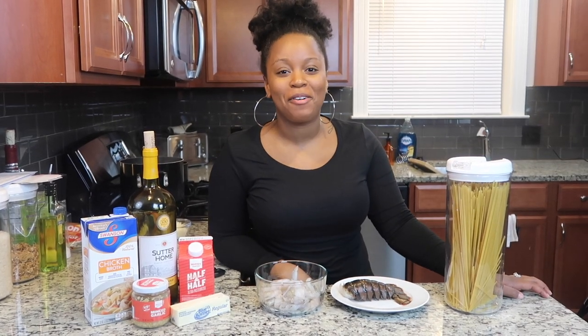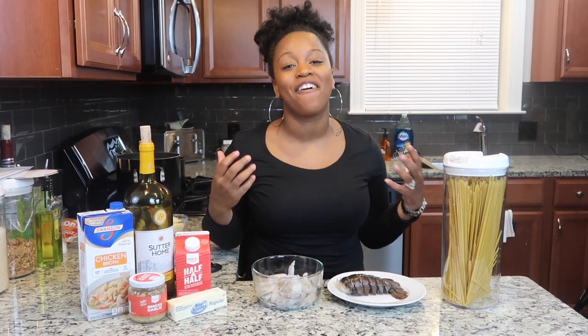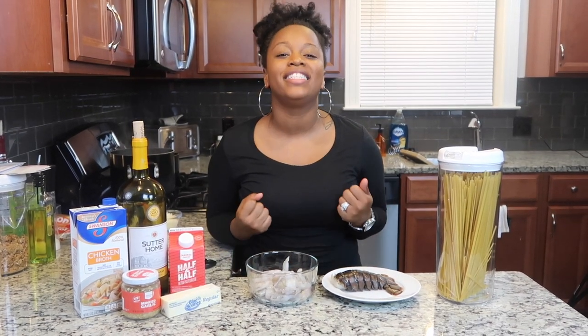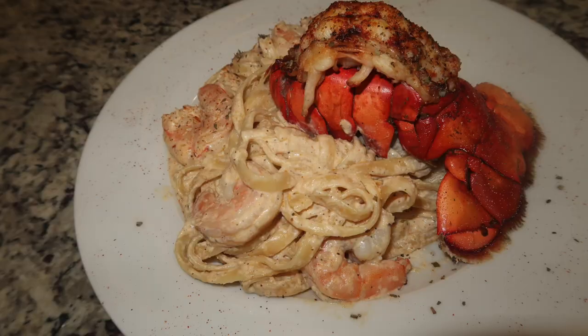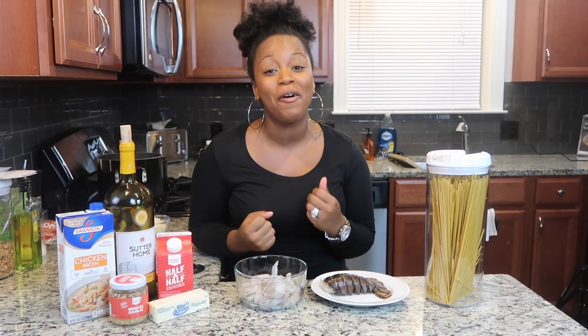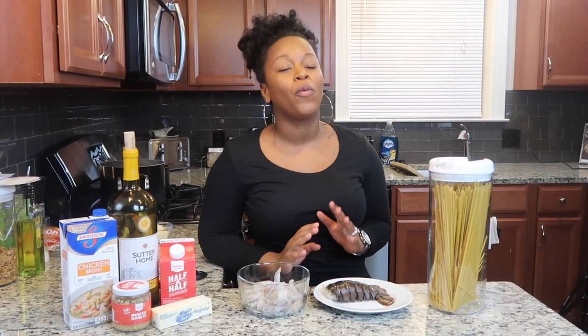Hey y'all, welcome back to another episode of Cooking With Lawn. Today I have a really special episode — it's our Valentine's Day episode and we are making something so savory, so rich, and so decadent. This is not something you just make for any ordinary dinner. Tonight we are making lobster and shrimp Alfredo. I am so excited about tonight's dish because I love pasta so much. Tonight's episode is for all my couples out there who want to have a sexy, intimate date night at home — this is the perfect meal to make for your spouse.